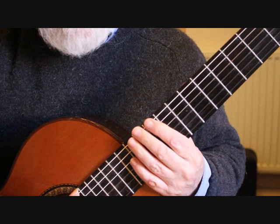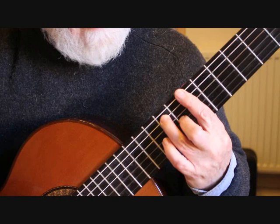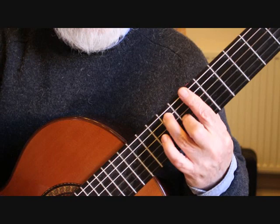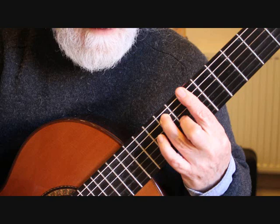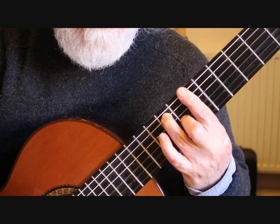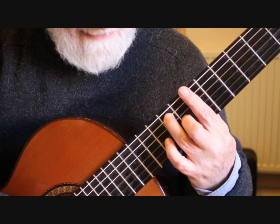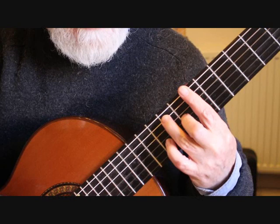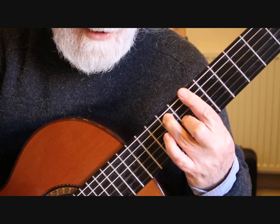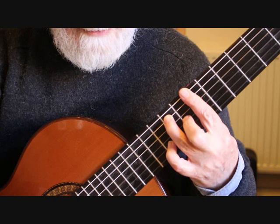Into bar six we're keeping the bar on at the seventh fret, bringing the third finger over onto the fifth string ninth fret F sharp, and the second finger is on the eighth fret D sharp. So that is purely the arpeggio: six string, five, four, three, four, five. At the end of bar six we have two melody notes — the B on the first string covered with the bar, and back to A with the little finger on the second string at the tenth fret.